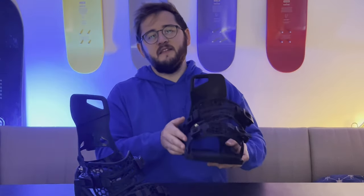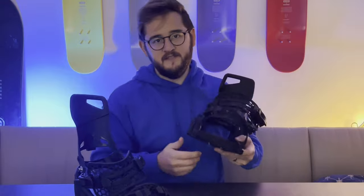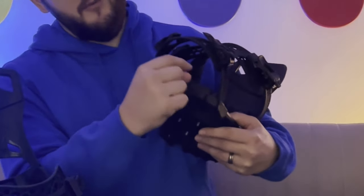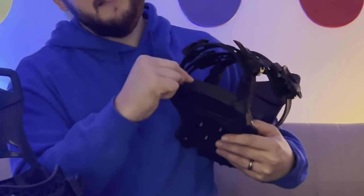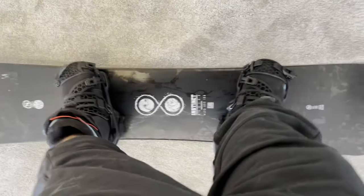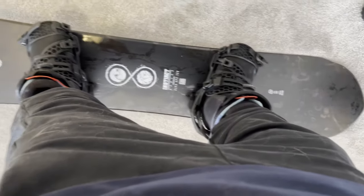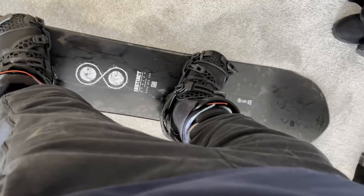The next thing I noticed is that Nidecker have given a healthy amount of canting to the footbeds. If you don't know what that means, it basically means there's a little bit more foam on the outside and a little bit less on the inside. What this does is align your ankle and your knees to a more healthy position, which is a bit more forgiving — and for people with creaky knees like me, it's a must.